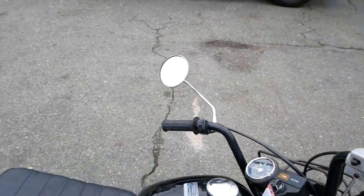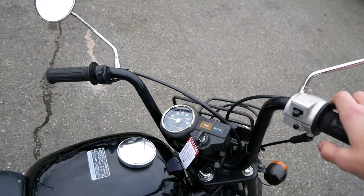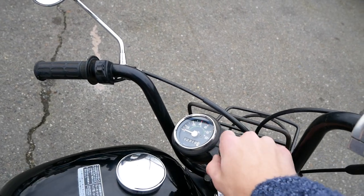The headlight works just fine as well as the tail light back here. Blinkers work as well, as well as your horn. We'll shut that off for now.